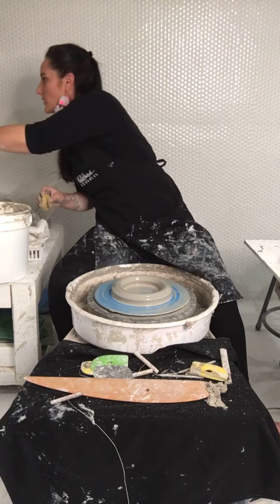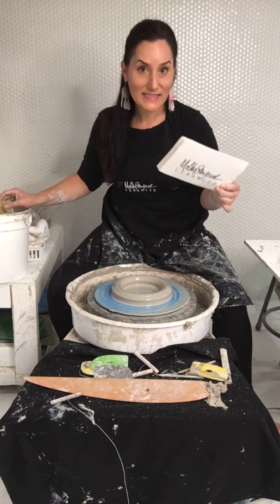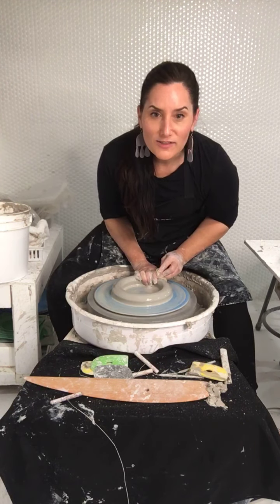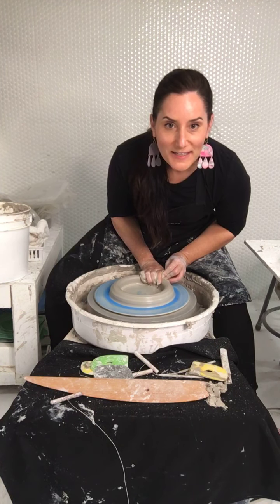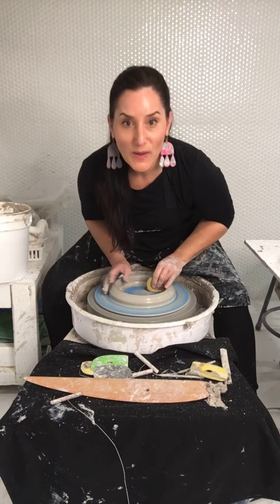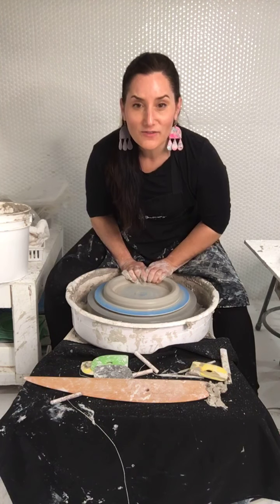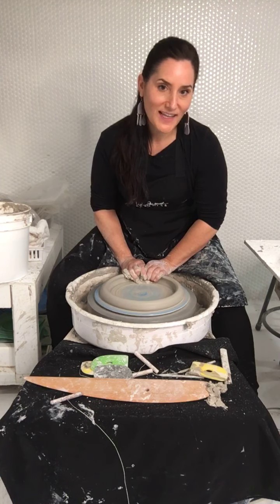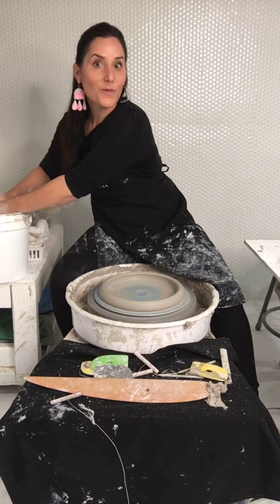'How do you decide on the weights of your clay for specific pieces — how do you determine the amount of clay?' Before I answer that — someone says they're an engineer who loves all forms of art, especially pottery, and is taking a work break to explore. I would love to do a traveling Throne of Molly — so after COVID, let's talk. Throne of Molly World Tour. We can make t-shirts. That would be so fun.